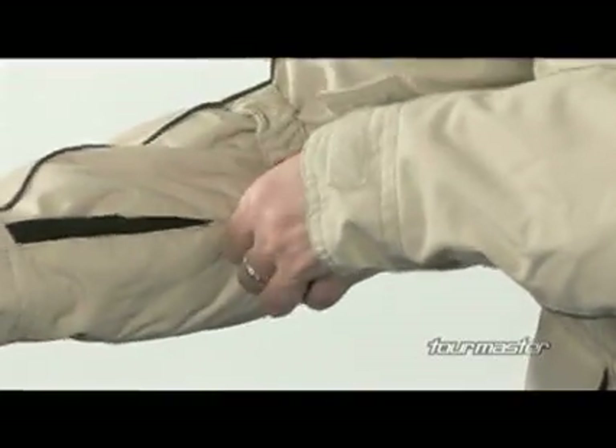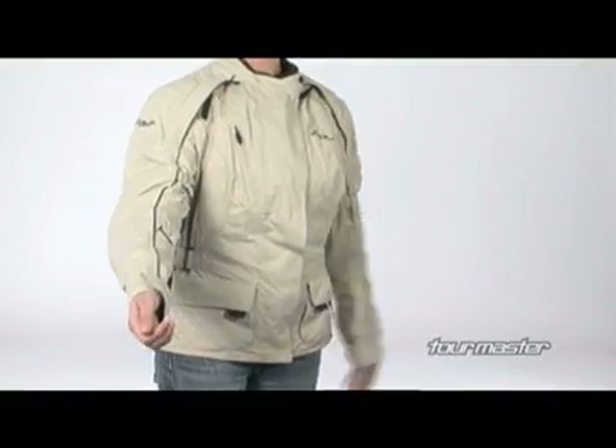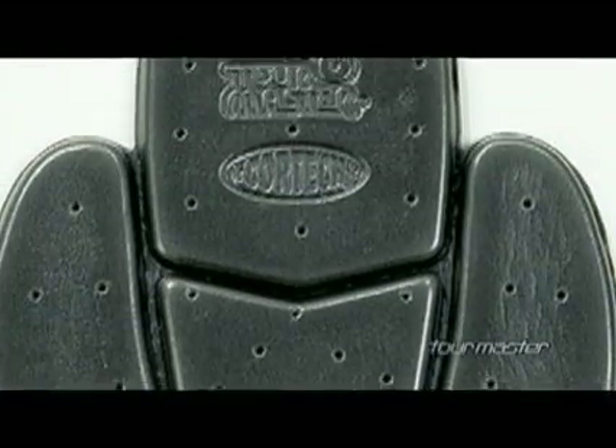Adjustable sleeve take-up straps at the forearm and bicep secure elbow armor and material. Removable CE approved armor at the elbow and shoulder with an articulated triple density back protector.